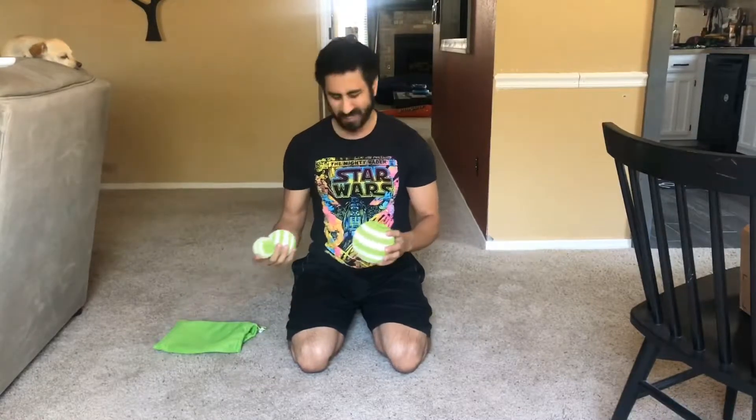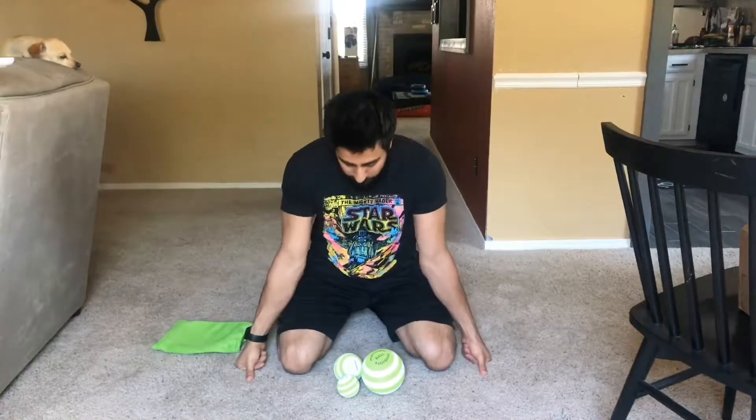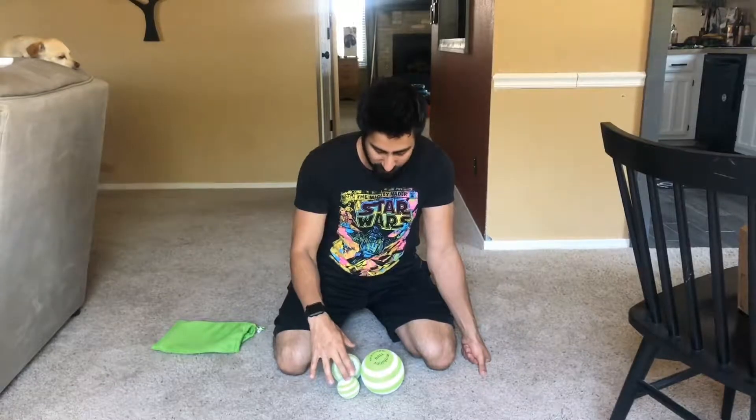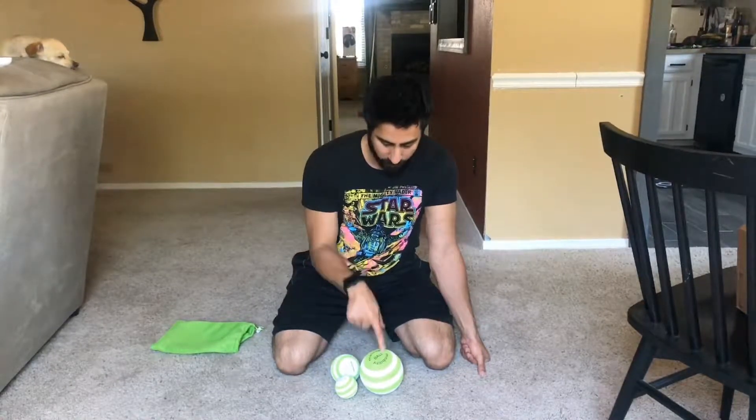About $26 off of Amazon — I'll put a link in the description box. What got me interested is that you have three different sizes: a two-and-a-half inch diameter, a three-and-a-half inch diameter, and then a five inch ball.